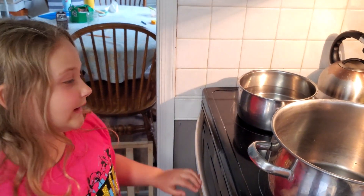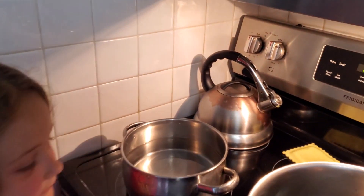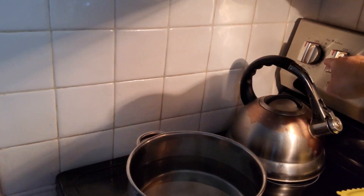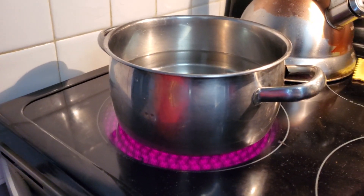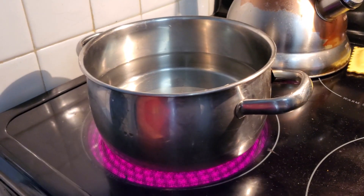All right, so we got to get these peaches ready. First things first, we're going to get the water boiling. Let's go ahead and turn that burner on. All right, we're getting this heated up — we'll be back in a minute when it's boiling.